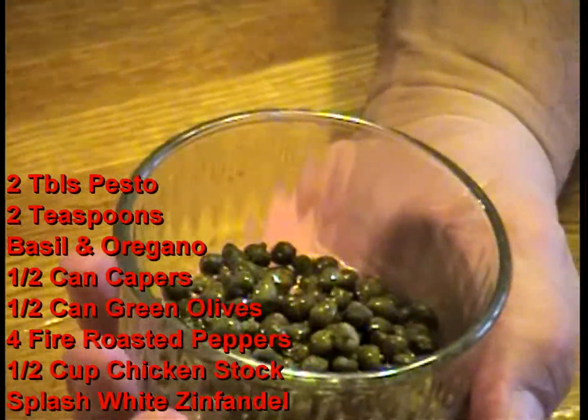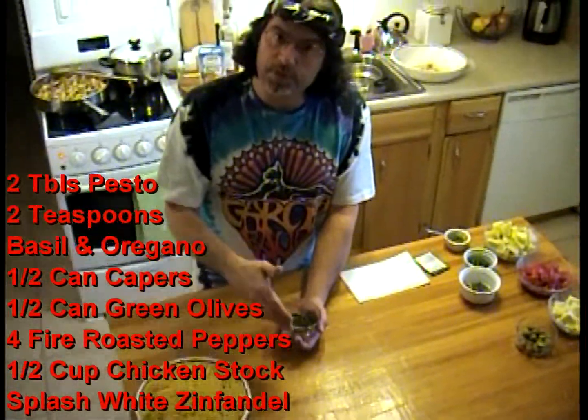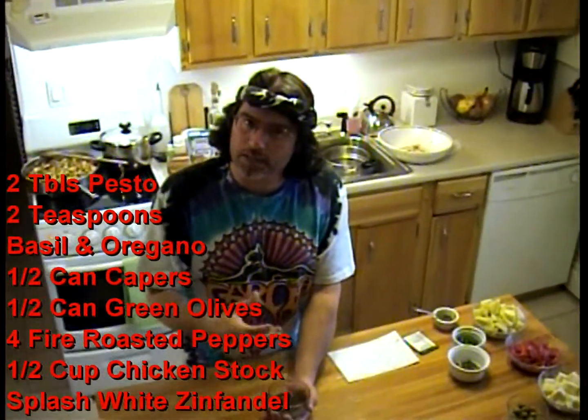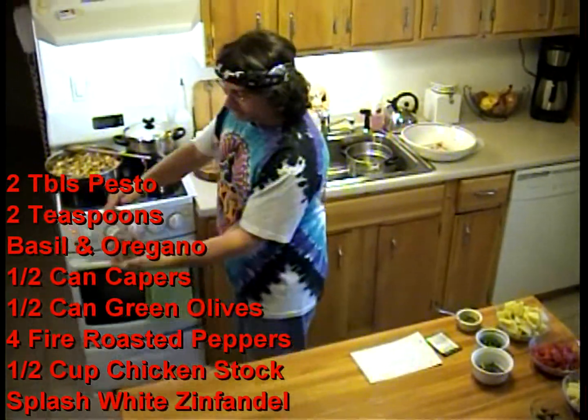I have capers in here. The trick with capers is that when they come in the can they're in salt water, so my wife Lori put them in a strainer and rinsed them to get all that salt off. We like to control the salt that goes into our food. There's just a little olive oil in there, so I'm putting my capers in — beautiful.